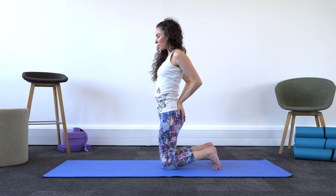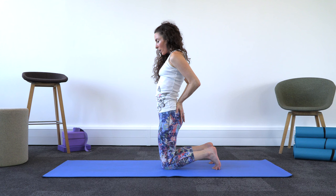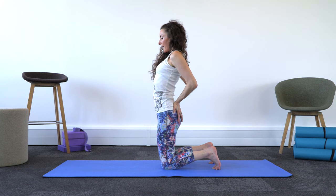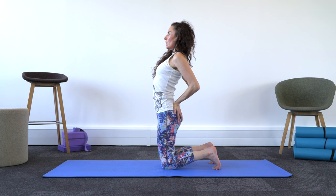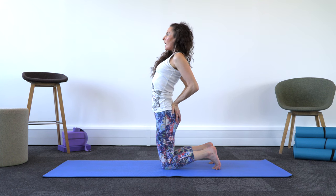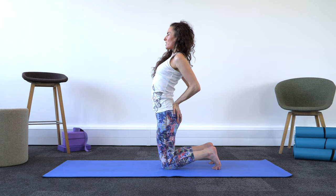My shoulders are moving down my back, and then I'm going to start to engage my core and lift my spine up and out of the base. Then I'm going to gaze forward and allow myself to open my chest, just like I'm trying to squeeze my shoulder blades together.